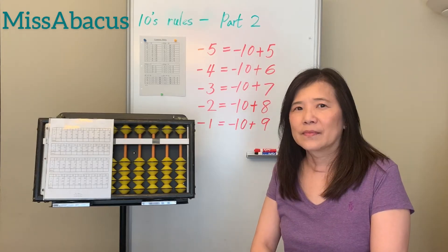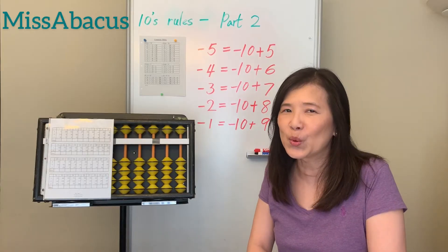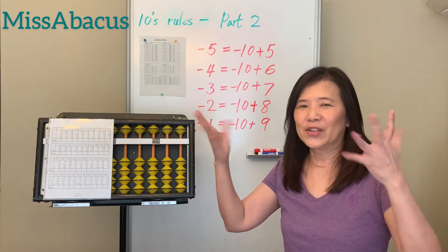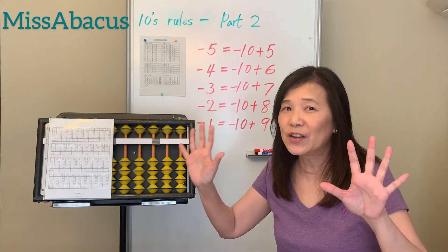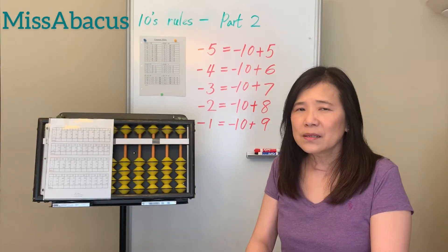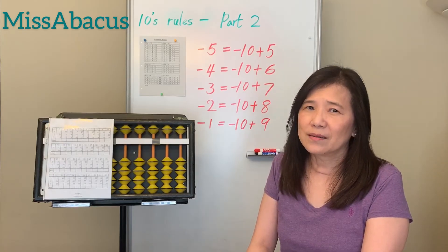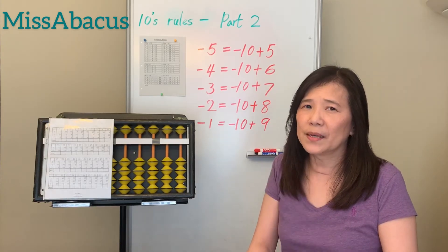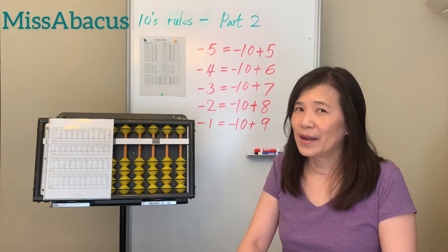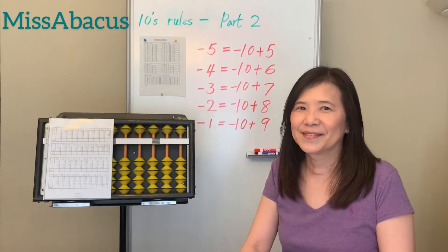Before I demonstrate the problems, I want to show you last week's homework with a different way — using your fingers. I call this the finger abacus. A lot of parents have questions: their kids are learning abacus but haven't learned the mental method yet, so they cannot use that score. But after you learn this, you can do the score with your fingers.